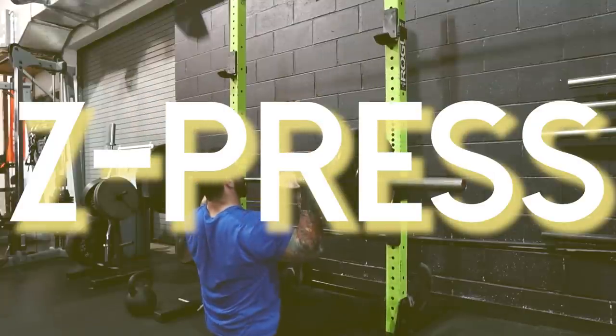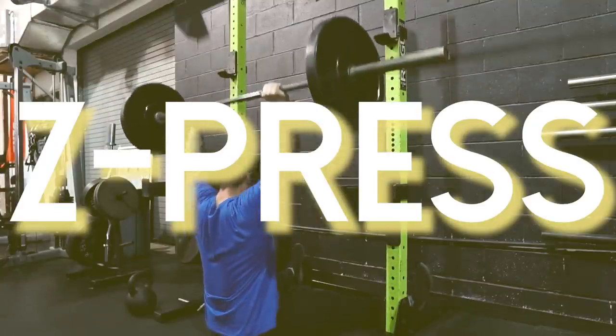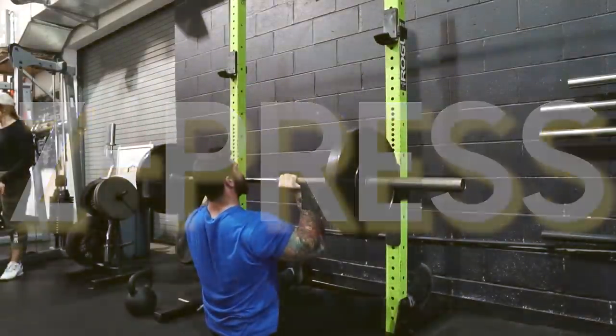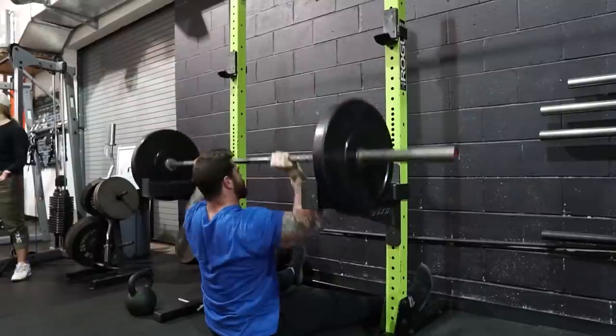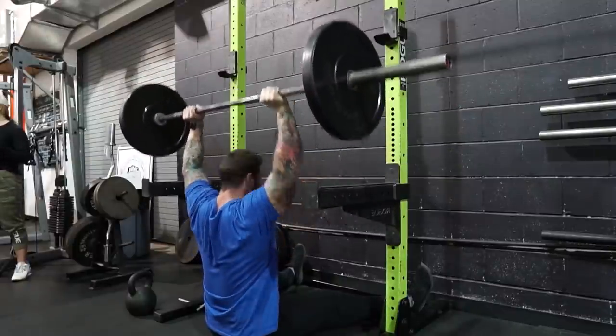Exercise number two is going to be the Z Press — we call it the Zydrunas Press around here. It's really the Z press and he just got famous for it. The reason I like it is because it allows me to train my shoulders more frequently, and the reason is because it's not as overall systemically fatiguing as other pressing variations.